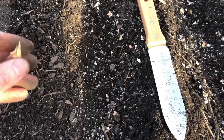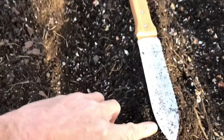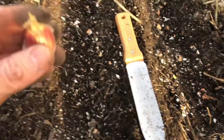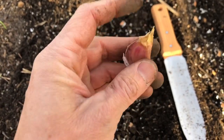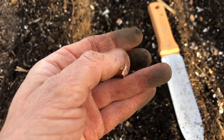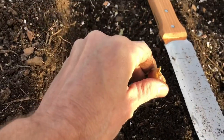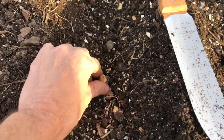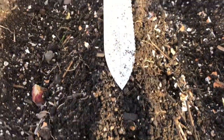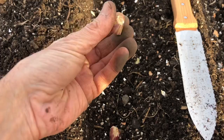Now we want to put the cloves in the ground. Since they should be four to six inches apart, we'll go about four inches — this shovel up to here is six inches, so four is right there. When you plant the garlic cloves, the pointy side always goes up and the flat part goes down. Pointy side up, flat side down — put them in like that, four inches apart.